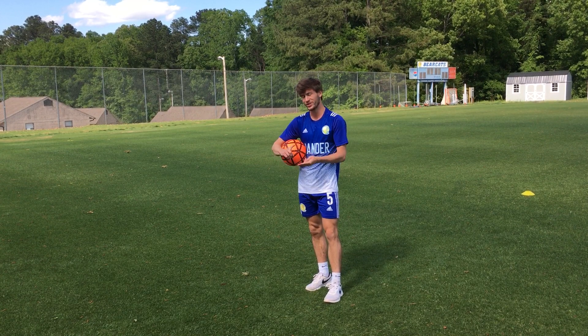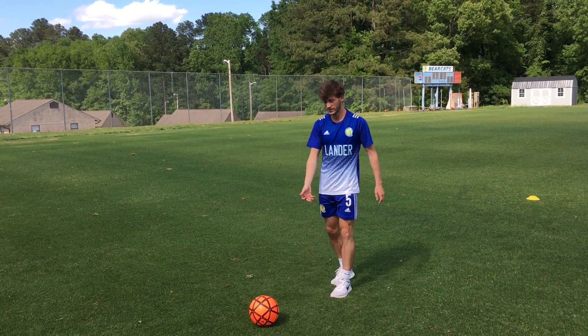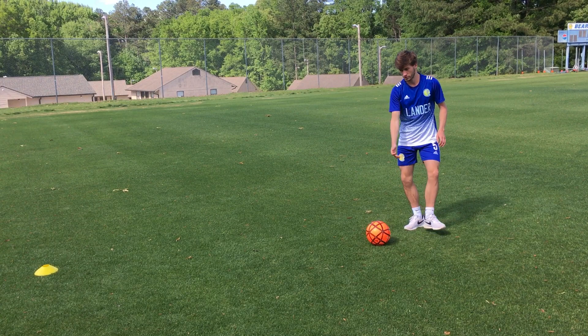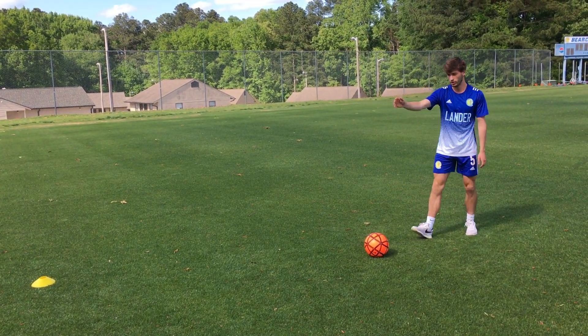Now what we're gonna do is continuous passes. The kind of pass we're gonna do, we're still using the inside of our foot to pass the ball, but we're gonna do two-touch passes. This means you're gonna do one touch to control the ball coming to you, then one touch to play the ball out.